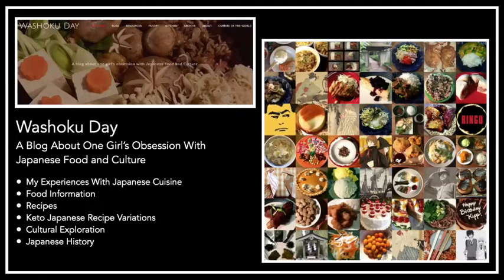My blog is WishokuDay.com, and it's about Japanese food and culture. I talk about my experience cooking Japanese food, give information about different dishes, share recipes, and recently I've been doing keto recipe variations on Japanese dishes. I also do some cultural exploration and Japanese history. In all these classes I try to include a couple of Japanese recipes because I love Japanese food.